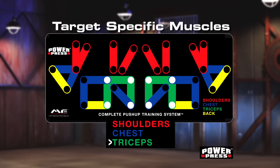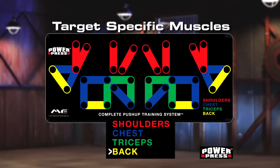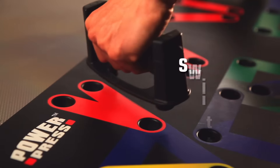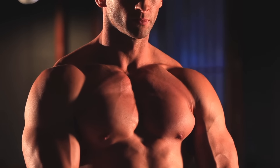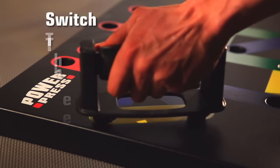Now with this revolutionary color-coded push-up board, it's easy. Want to develop your shoulders? Switch the grip. Want to work your triceps? Switch the grip. Want an intense chest workout or a ripped back? Switch the grip.